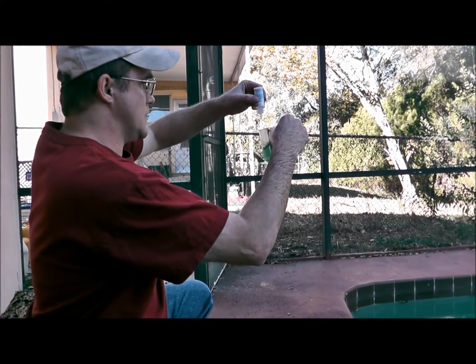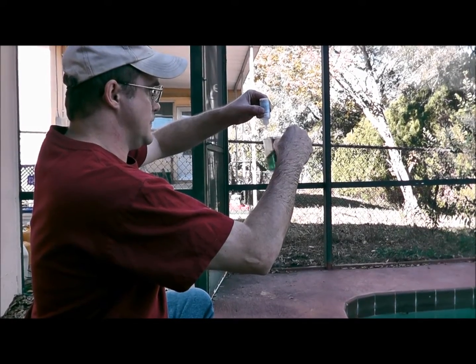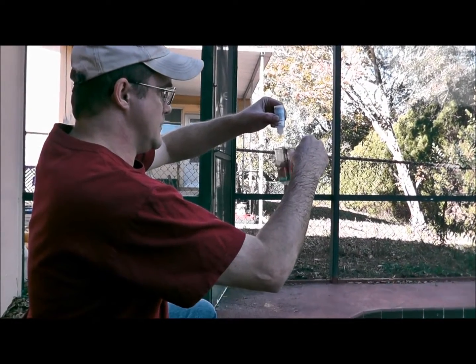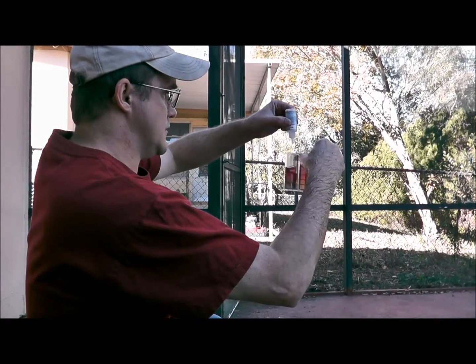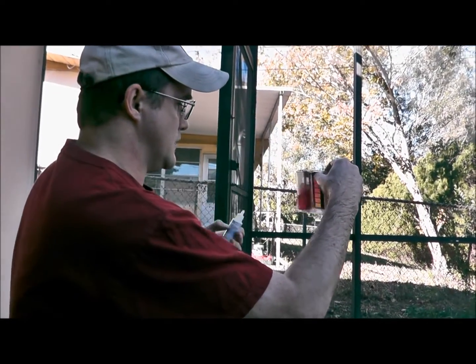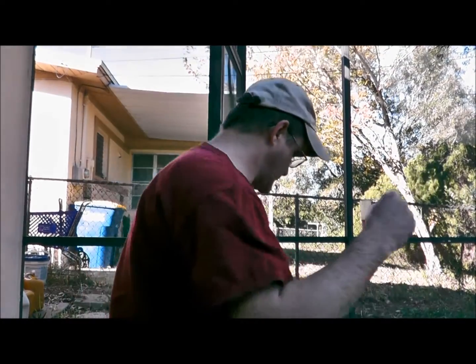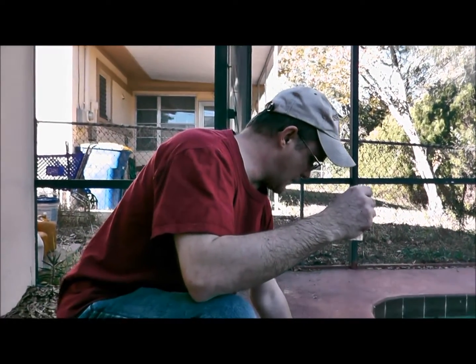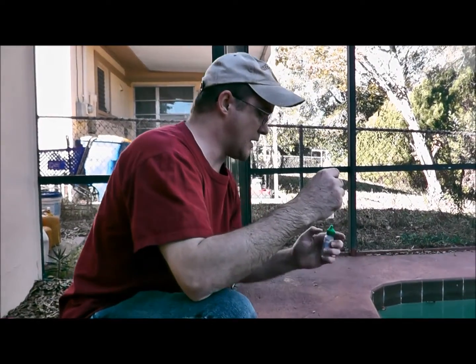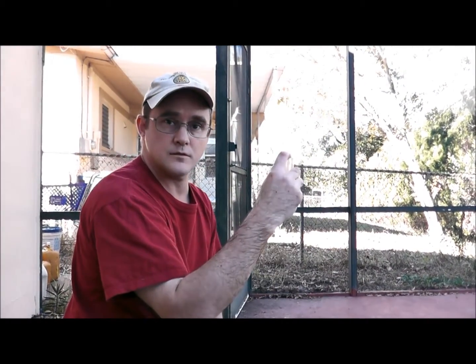Count each drop as you go: one, two, three, four, five, six, seven — and probably the last one will be eight. Swirl, and that turns red. So I put in eight drops; multiply that times ten and that's 80. So I know that this pool's alkalinity is 80 — and it's that easy.